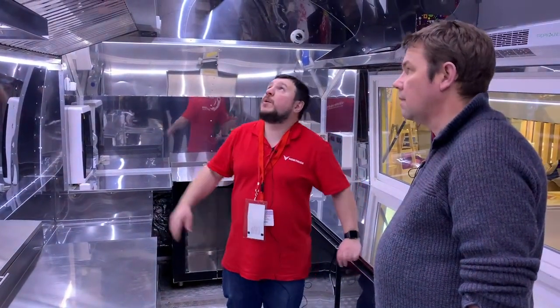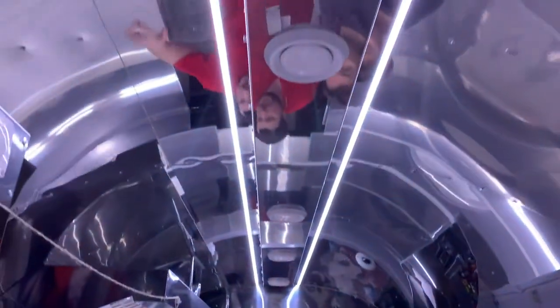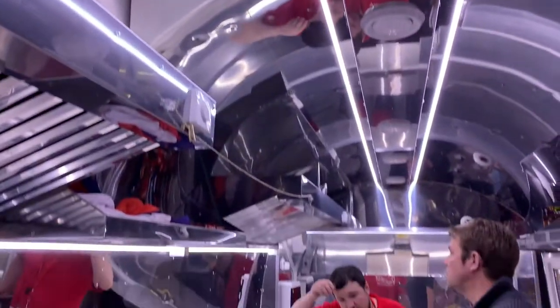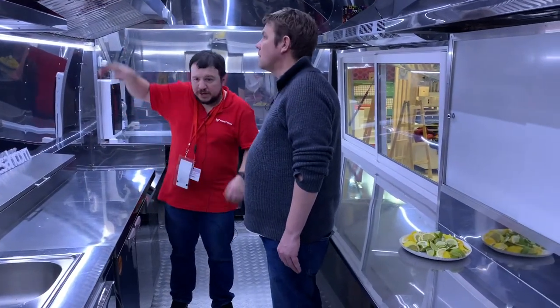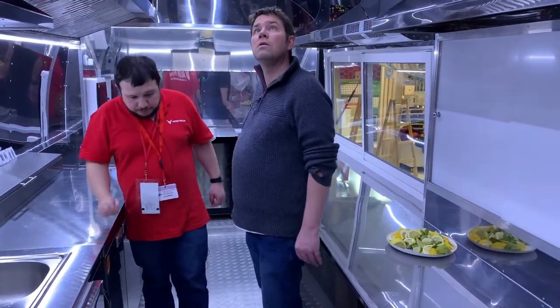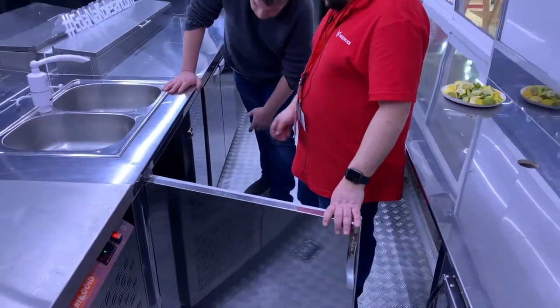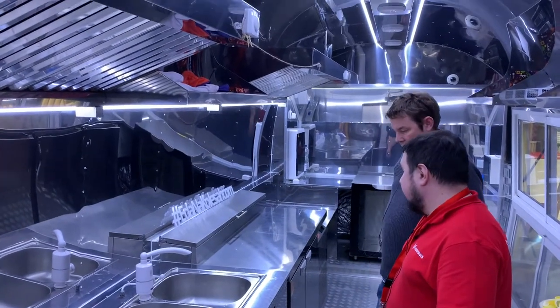We also have inflow ventilation, which is very useful when you use high-power, high-capacity ventilation motors — because you need to take the air somewhere that you're pushing out. And here we have the water tanks: normally we put a 40-liter tank for clean water.